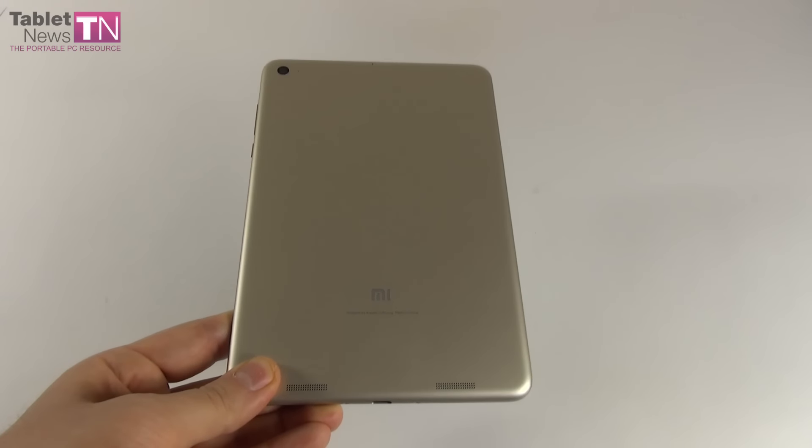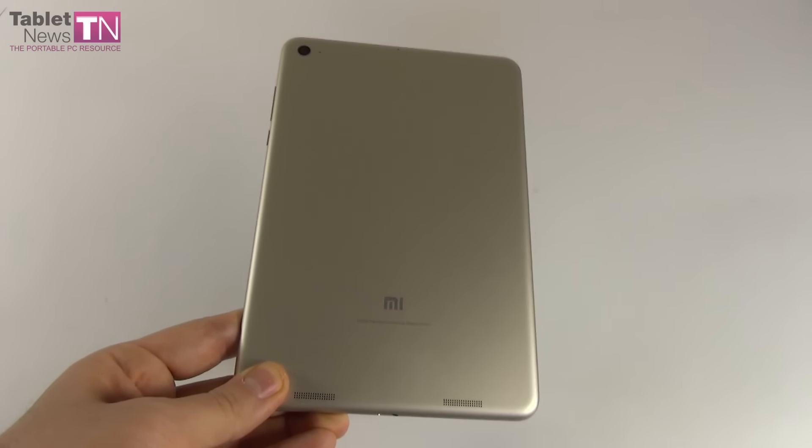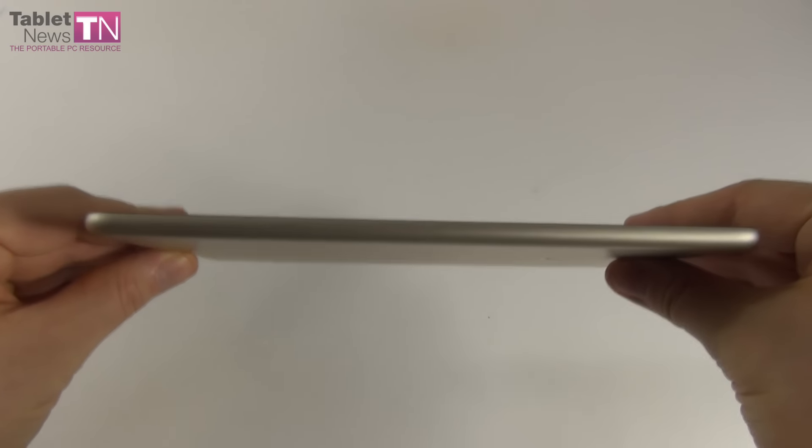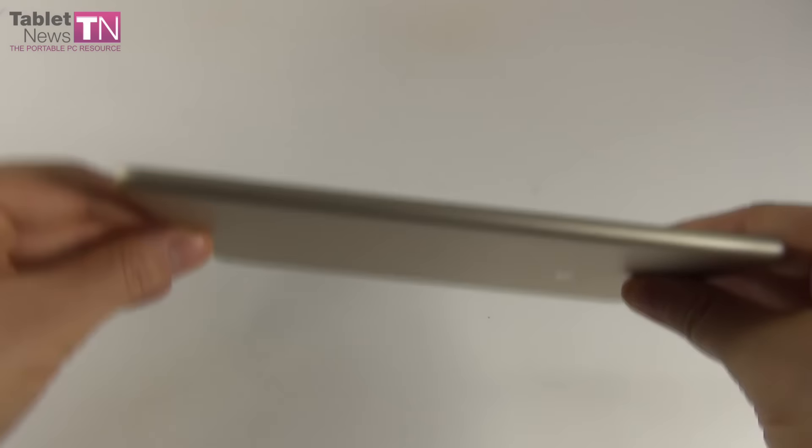Hi guys, this is TabletNews.com and I'm here with a tablet called the Xiaomi Mi Pad 2. It's a 7.9-inch rival for the iPad mini 4, but it's also much more than that. The tablet was launched in November 2015 and it's seen as one of the best tablets from last year. We got it from Gearbest.com, where you can find it priced at $186 in the 16GB version or $258 in the 64GB version. We have the 16GB one.